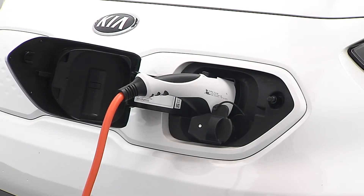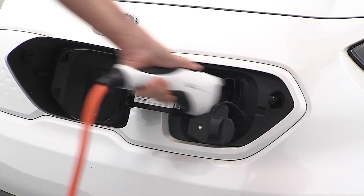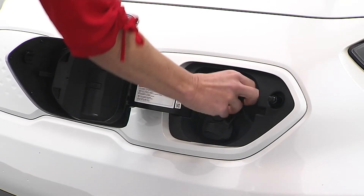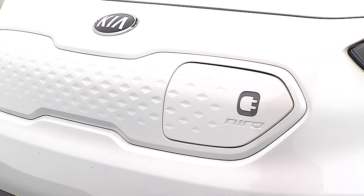Once all three lights are illuminated, charging is complete. When charging is complete, make sure the doors are unlocked. Then hold the charging connector handle and pull it back while pressing the release button. Replace the charging inlet cover and close the charging door. That's it — you're done.